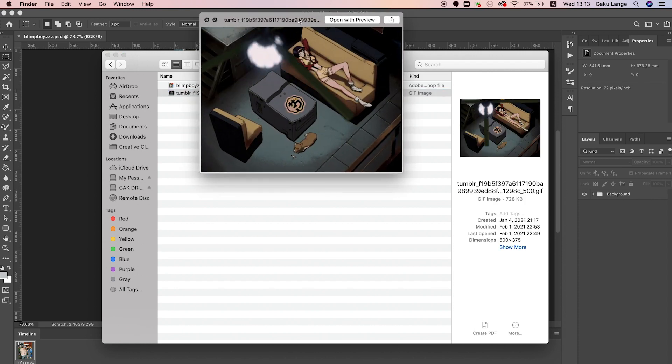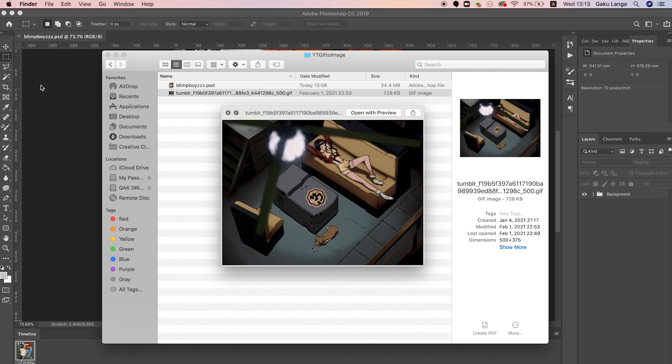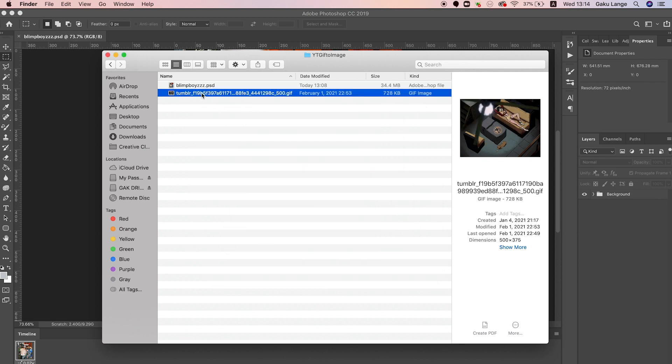Once you have your Tumblr GIF saved, this is the one I'm going to add into this image. What you do is click and drag it separately into Photoshop.